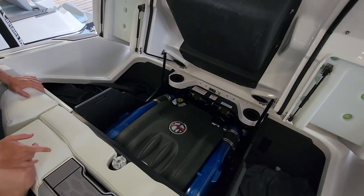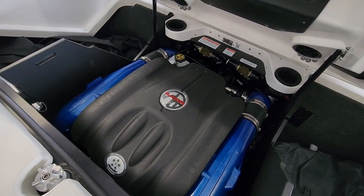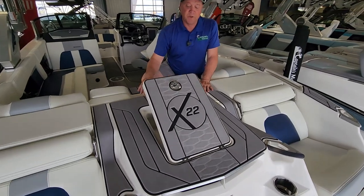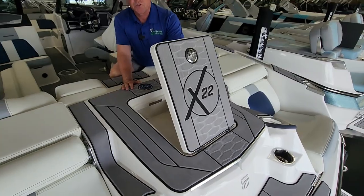Now let's take a look at the motor. This is the Ilmore 6.2 liter, 430 horsepower, with a seven-year, 1,000-hour warranty. Above that motor is a storage compartment — since it's above the motor, this compartment actually stays warm, so you can keep your chicken strips in there.